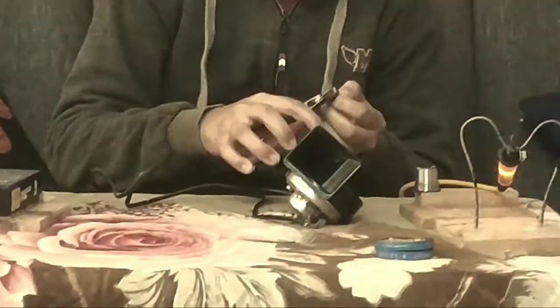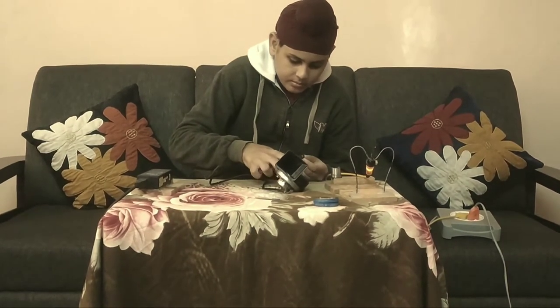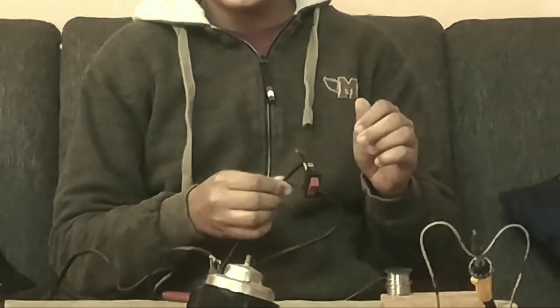I am cutting the wire. I have exposed both the wires. Now I am connecting the negative wires.